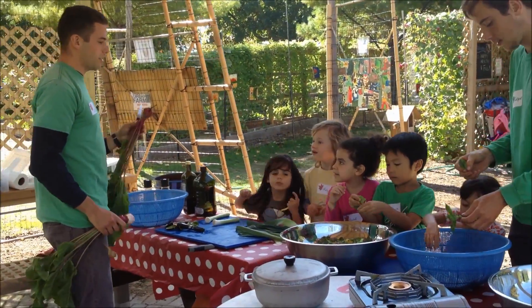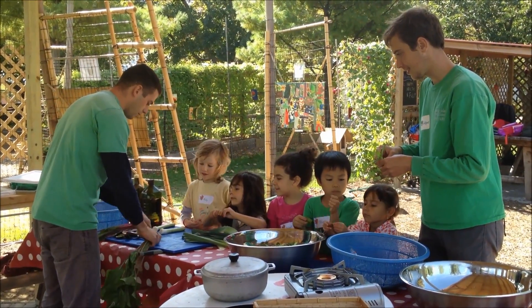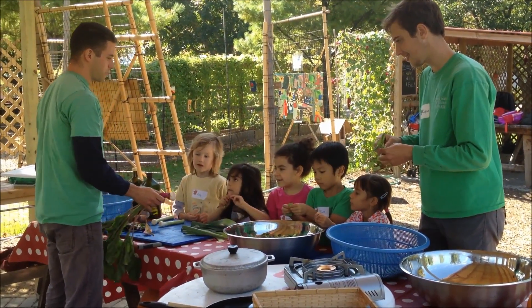Do you guys know what variety it's called? What type of beet? It's called the bullseye beet. Do you want to know why? Why? Check it out. It's pretty cool, right?